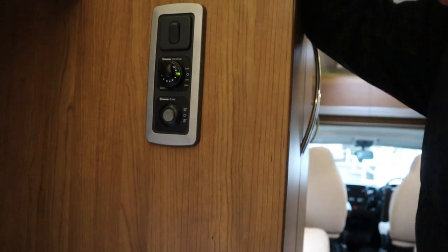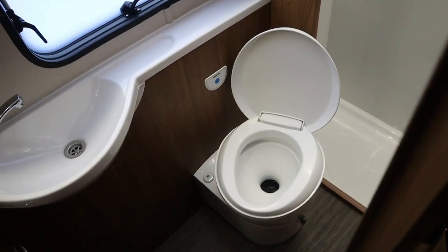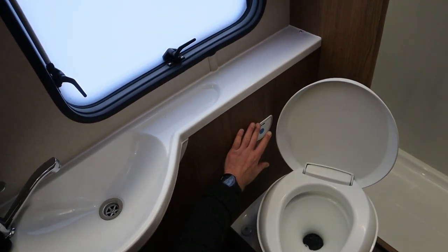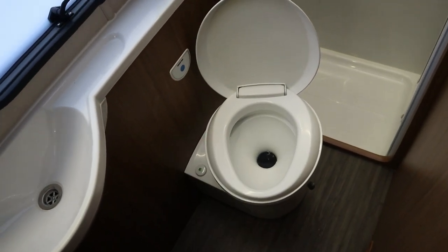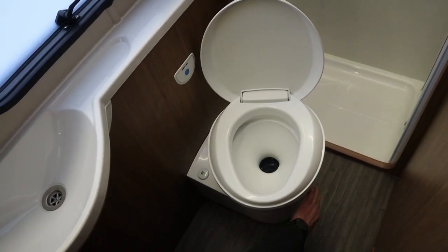This is the gas hot water — we can switch that on to 70 degrees or 50 degrees. Cassette toilet: there's the flush. You must have your pump on because it takes water from the fresh water tank — if you haven't got your pump on you won't get a flush. There's also a flap on the side here to open and close.